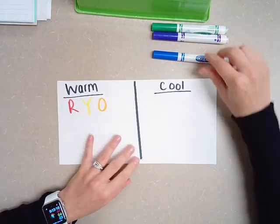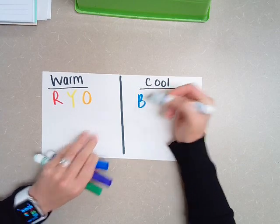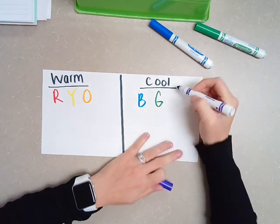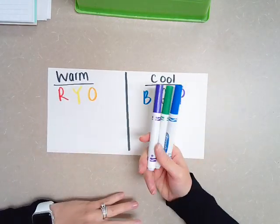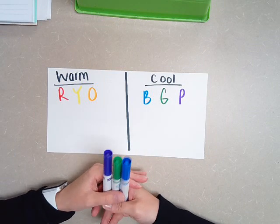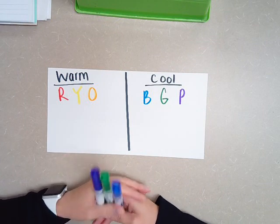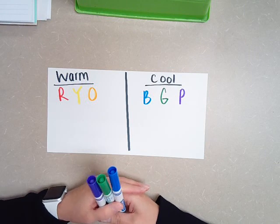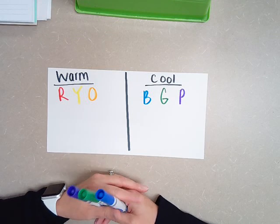The cool colors are water colors and the sky colors — blue, green, and purple. Another name for purple is violet, so if you're looking in your crayon box and it says violet on the side, it's just a fancy name for purple. The cool colors are very calming and peaceful colors. If I wanted to repaint my bedroom a calming color, I would paint it a light blue or even a light green, because that's going to be a more peaceful environment to sleep in.